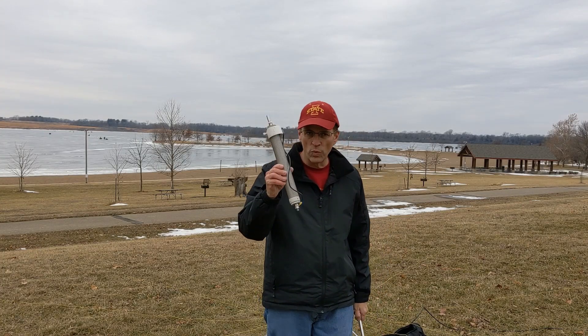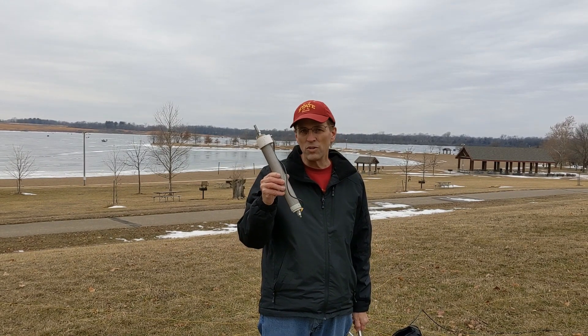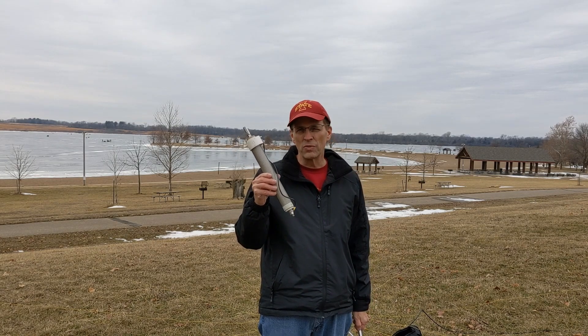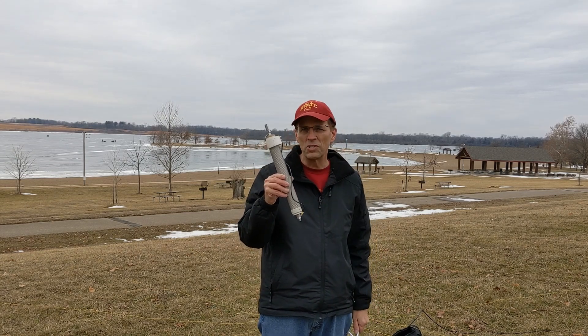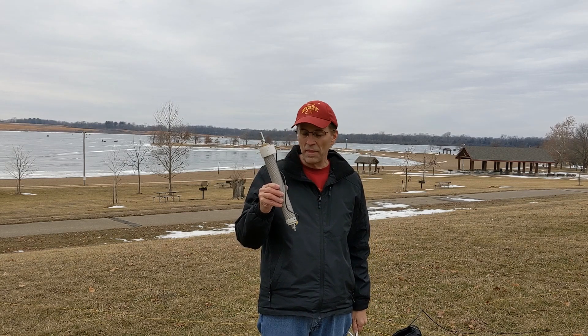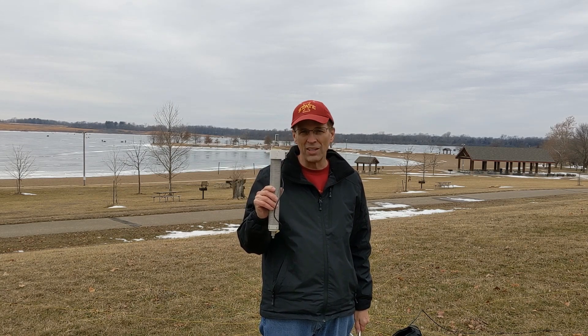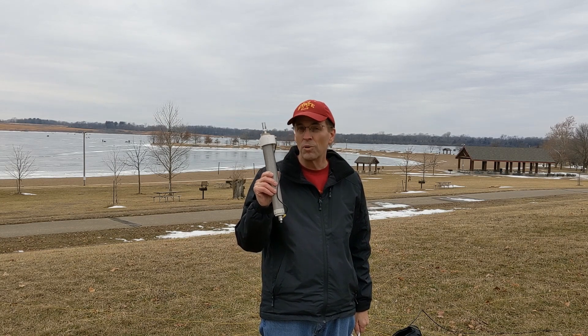The next thing I want to talk about is the Wolf River Coil. This is a fantastic coil — I have the Platinum version, which is rated for higher power. I've used it on typically 30 meters and 40 meters when my telescoping whip is just not long enough, and it works great. It's relatively easy to tune; it takes a little getting used to, but once you've got it dialed in, it works fantastic.